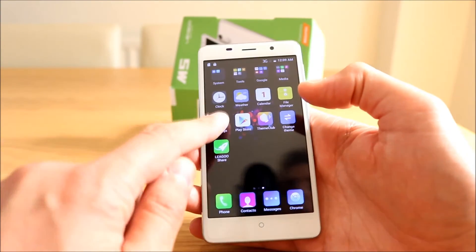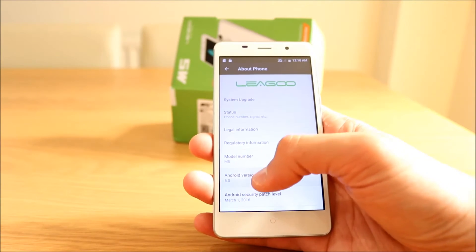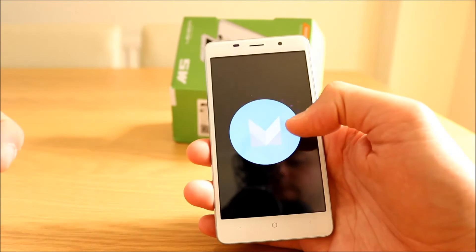Let's have a look at the settings. It should be rocking Android 6, which it is — Marshmallow.